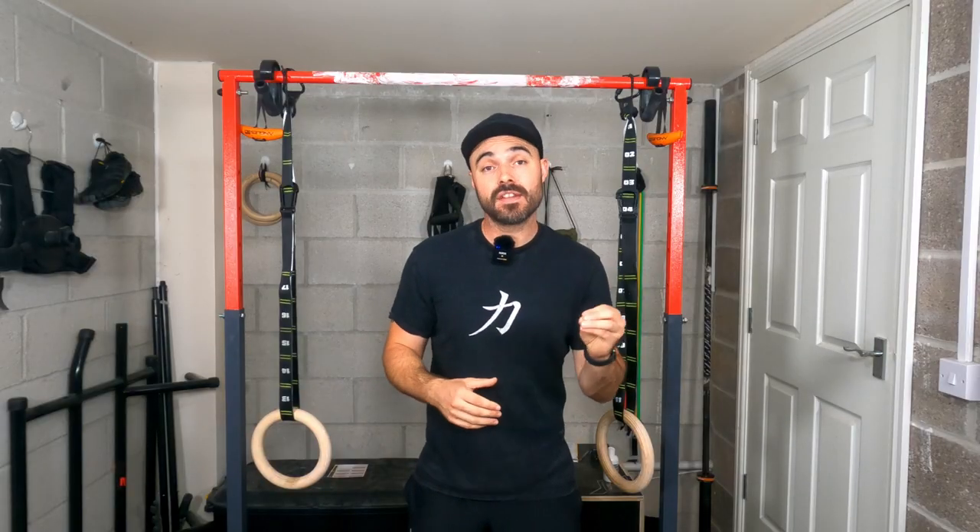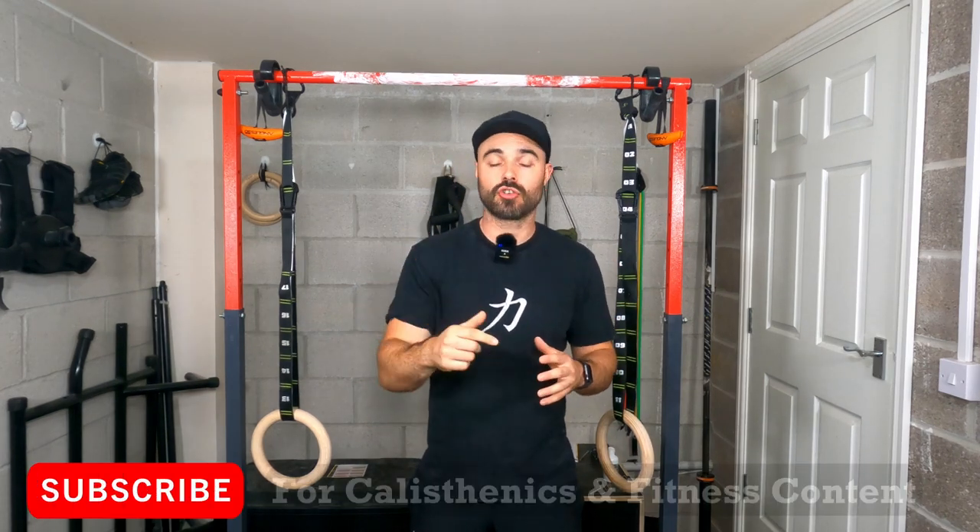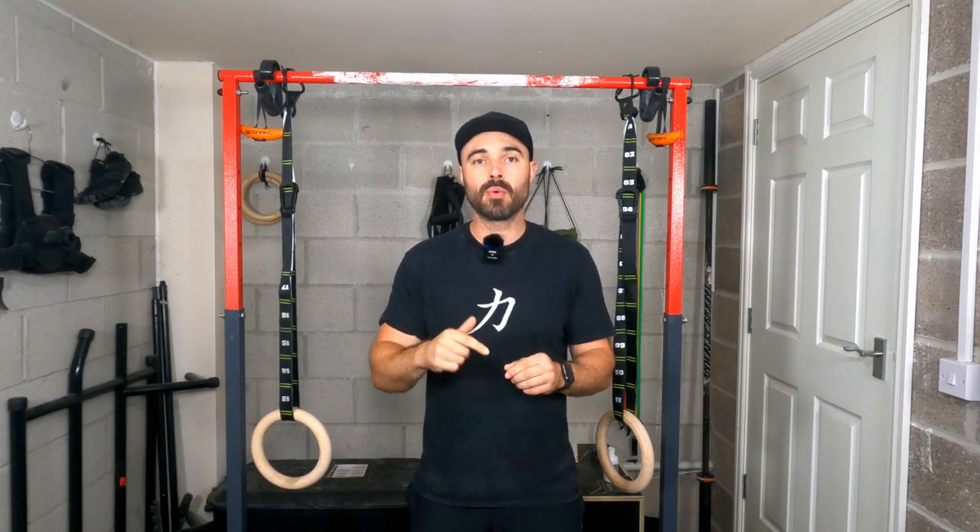I'm not doing a benefits video on chest-to-bar pull-ups — I've already covered that in a previous video, but a link to that will be at the end of the video. So if you need more information on chest-to-bar pull-ups, make sure you check that out after. For any calisthenics or fitness content, make sure you subscribe because there's going to be more like this coming. And if you like the video, give it a thumbs up. If you have any questions, comment down below and I'll help you guys effectively do chest-to-bar pull-ups.